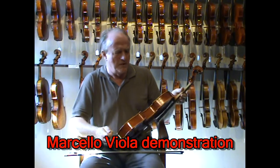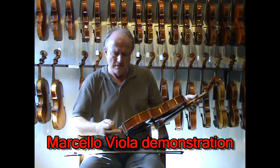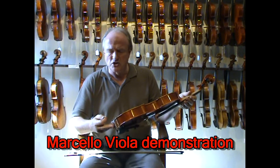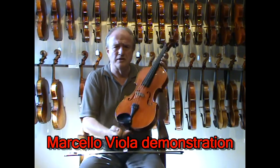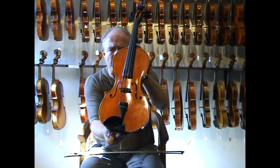These violas here, they're top class. They're called Marcello. Beautiful workmanship — look at it. It's so neatly made.